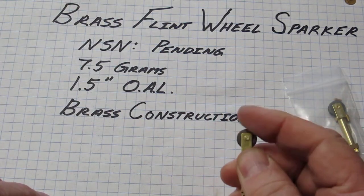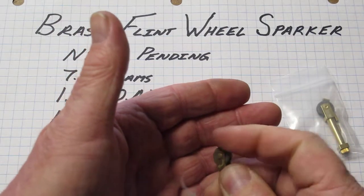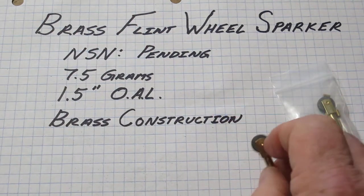Let's do a check. Oh, look — it works. Great. It can make a spark. Nice flash. Excellent.